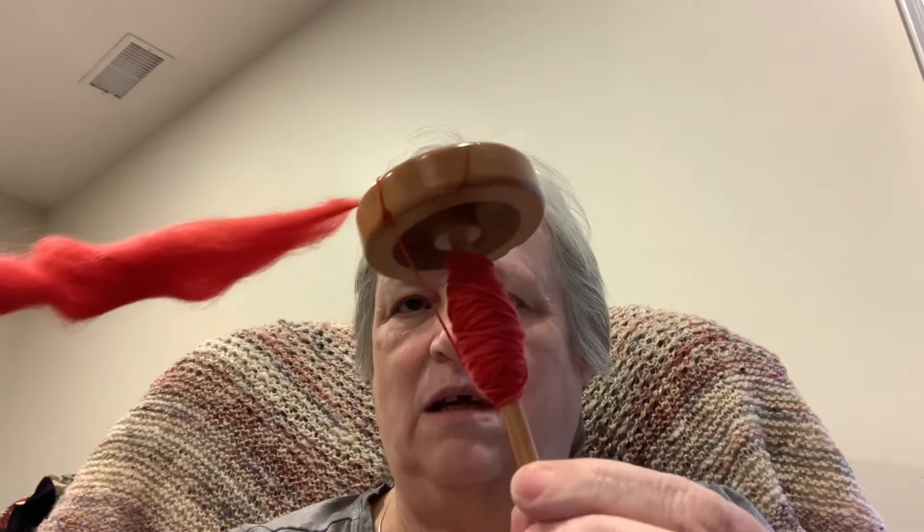Hi everyone, this is day 20 of my 90-day video challenge. My name is Barbara Doll and I'm glad to be sharing with you today some of my spinning. It's Spinning Saturday! I have been still working on my mitten that I shared with you yesterday — that's day 19 — so if you want to take a look at that please feel free. But I thought while we chat today I would do a little bit of spinning, so I have just wound this back on here.